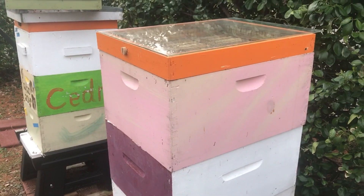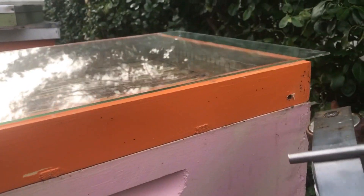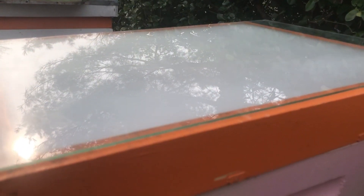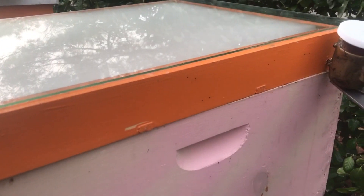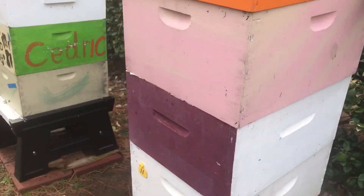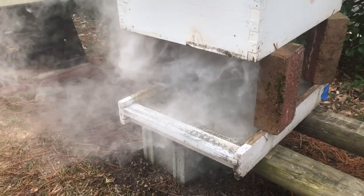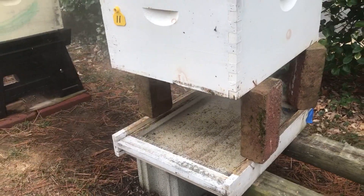Now let's go ahead and do an experiment. We're going to insert the ProVap 110 carefully into the hole, invert it, and the glass covered feeding shim is quickly filled with oxalic acid vapors. The vapors are striking the back of the shim, glancing off of it, then filling the shim and then cascading down through the three deeps, each of which has ten frames of drawn comb.